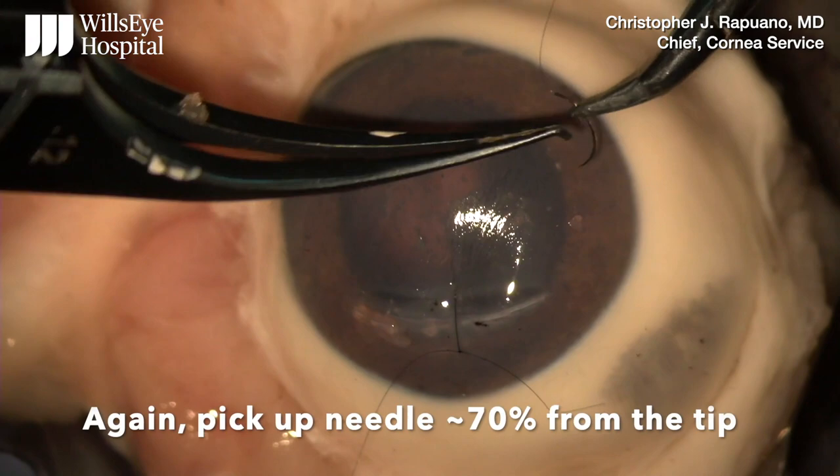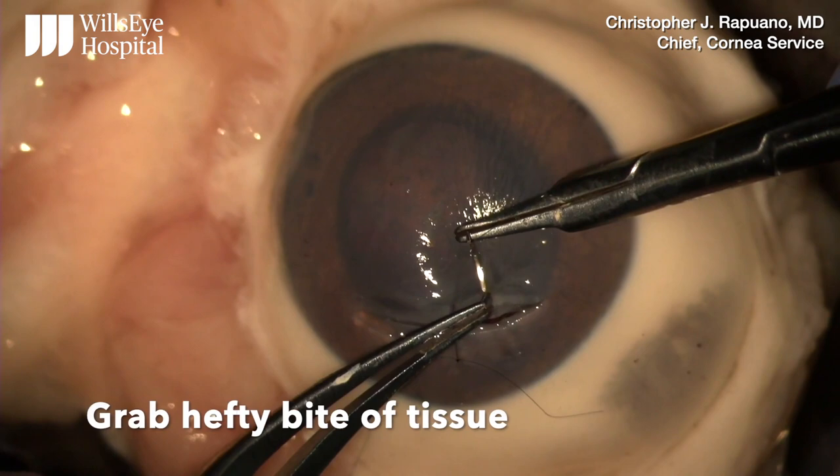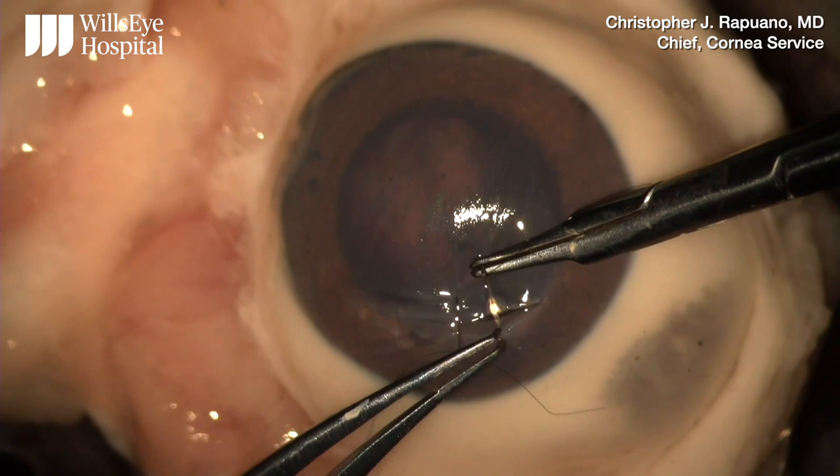Again, pick up the needle about 70% from the tip, grab a nice hefty bite of corneal tissue, put the needle right in front of the forceps, go nice and deep, grab a hefty second half bite, go deep.